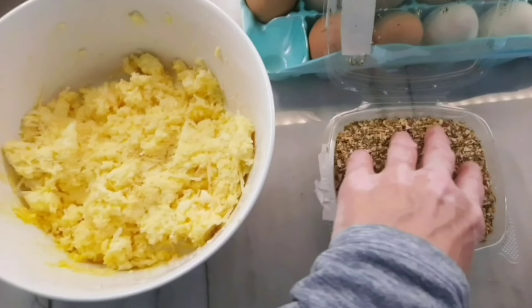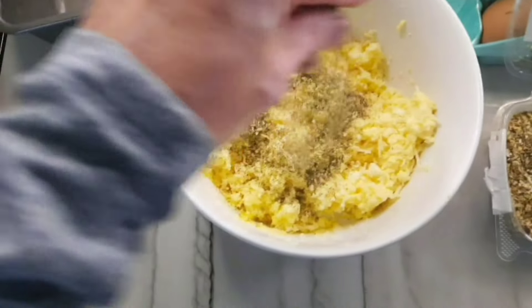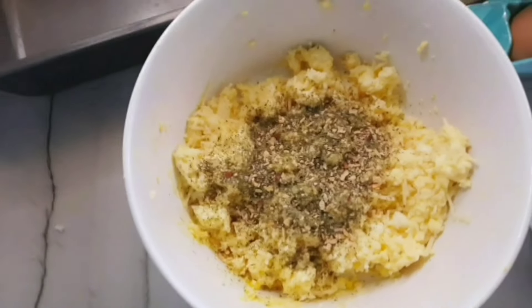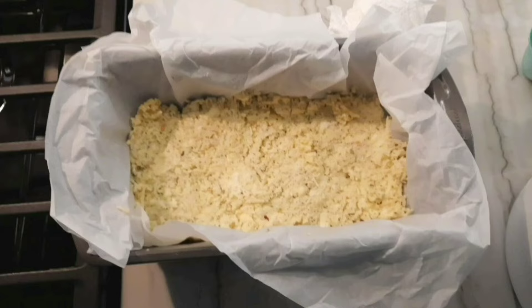I also have some pizza seasoning from a local country store. Season it however much you like. And now back in to mix with the hands.